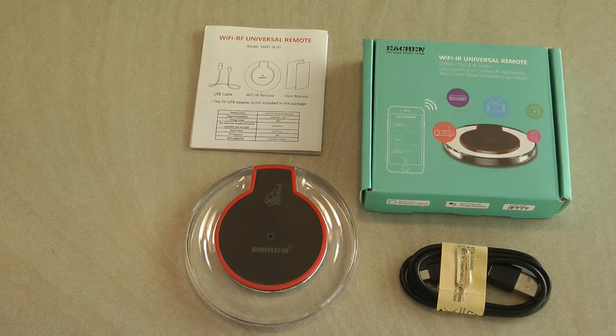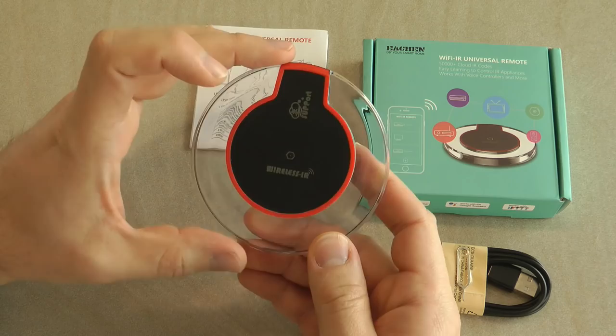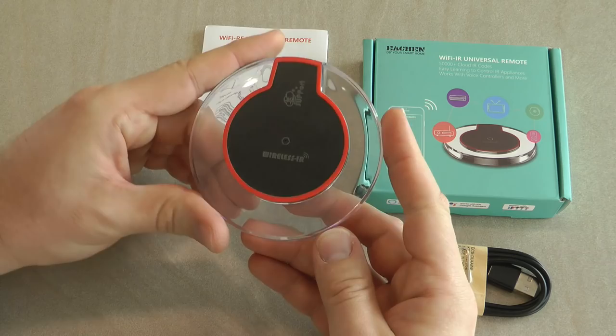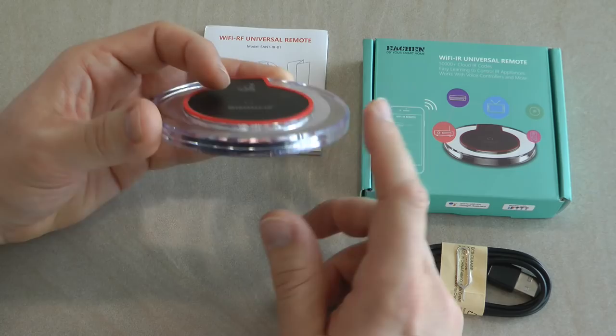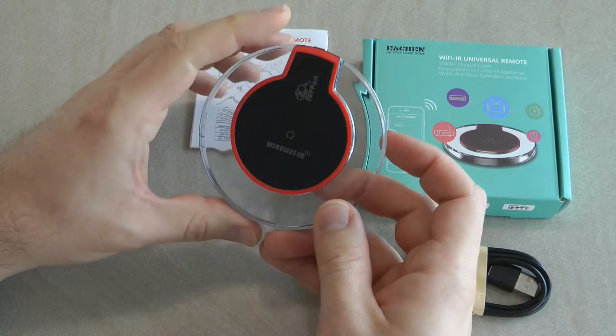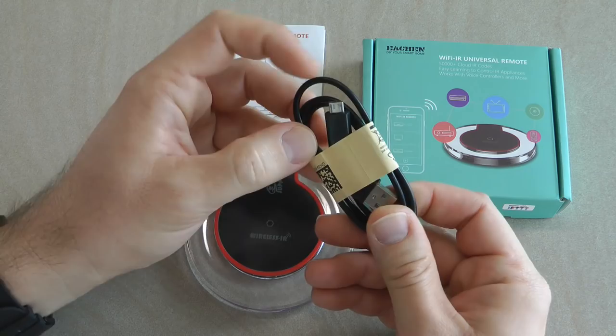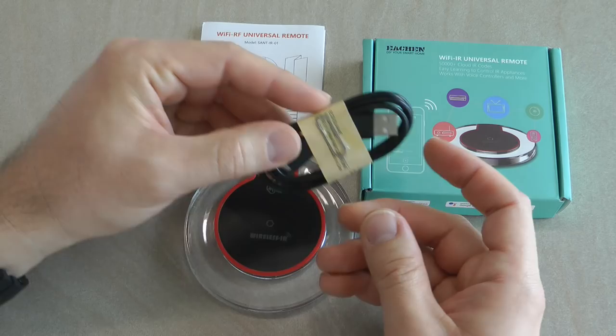The device is really small and very lightweight. There is a central section which houses all the electronics, and a big acrylic bezel with a lot of LEDs all around it inside, so ideally it should transmit IR signals in all directions and have really good coverage. There's also a blue LED for status. In the box you also get a USB cable - normal USB on one end and micro USB on the other.